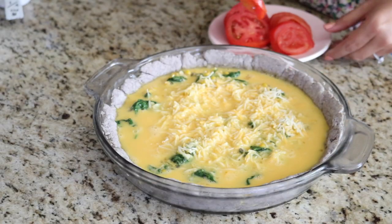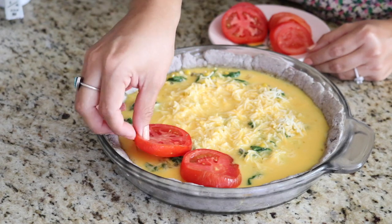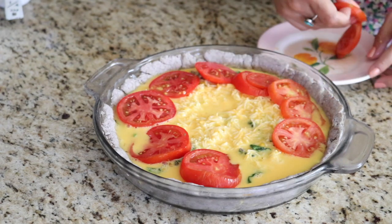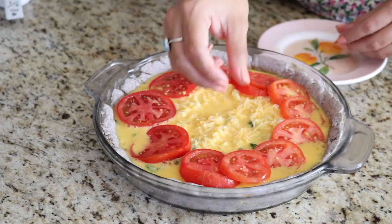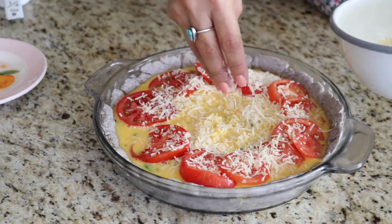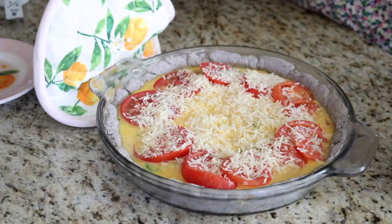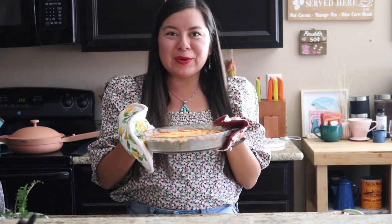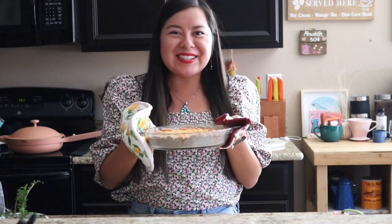Now we're at the grand finale — finishing our fancy blue corn quiche. Take some time to decorate the top so it looks nice and fancy and pretty for your guests. Line the outside of the quiche with tomatoes so you get a piece with every slice, then finish with a sprinkle of parmesan cheese on top. The quiche is now out of the oven and it looks and smells amazing — you can definitely smell the blue corn and that toasted cheese. I love serving this with a side salad or some bacon in the mornings. The blue corn crust will definitely wow your guests or family members.